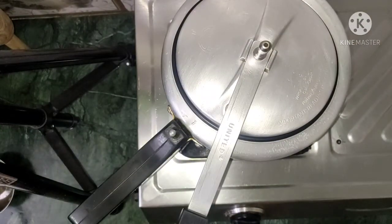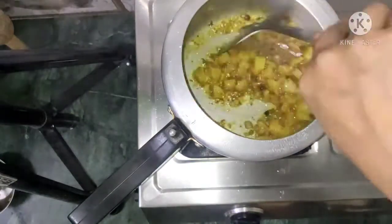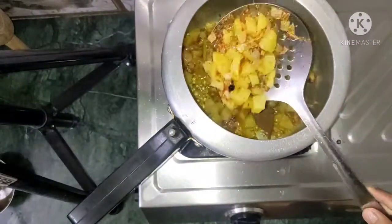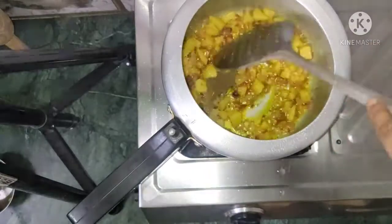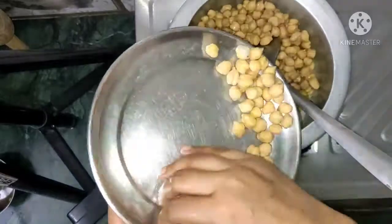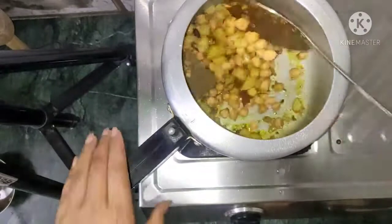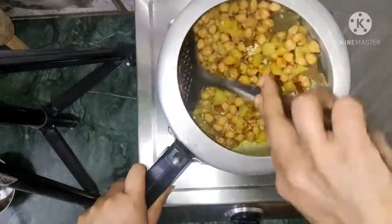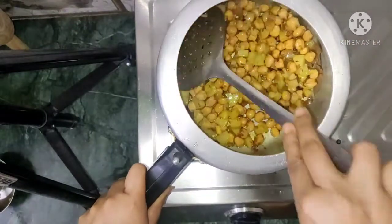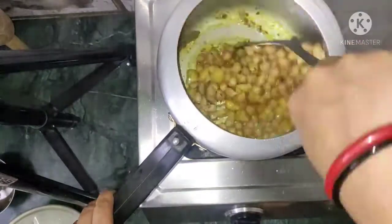We will mix it well for a moment. This already has a lot of garlic. After this we add the olive oil — it will also be good. So I will add the olive oil and we will add it in layers.